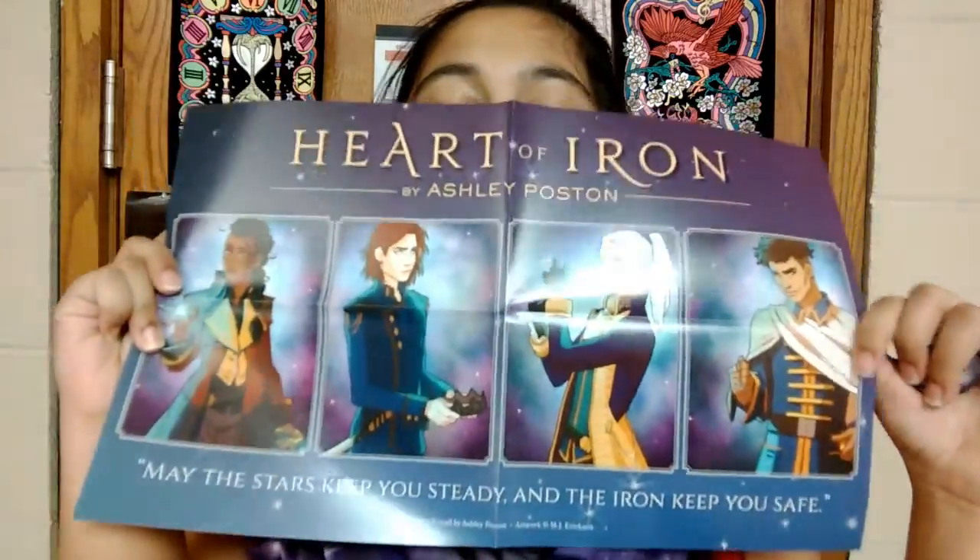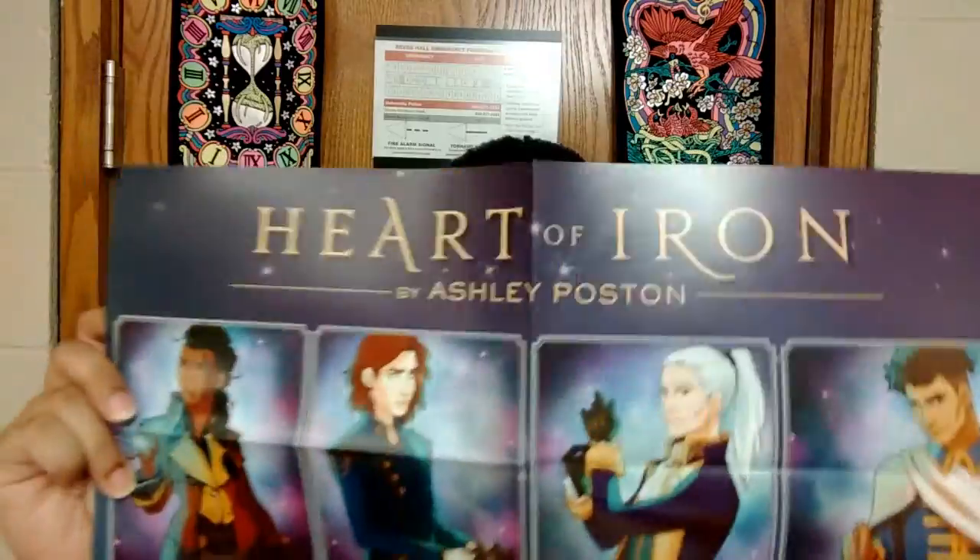I think this is a little bit more from the author - a poster. I love card-looking thingies. This is beautiful. Is this the crew? I'm super excited. 'The stars keep you steady and the iron keep you safe.' Interesting that the iron is going to keep you safe. And this is the little booklet that Owlcrate includes in all its boxes, which is gorgeous again.